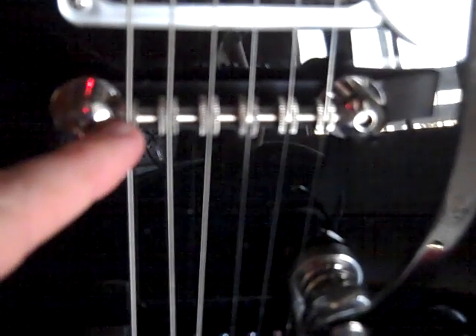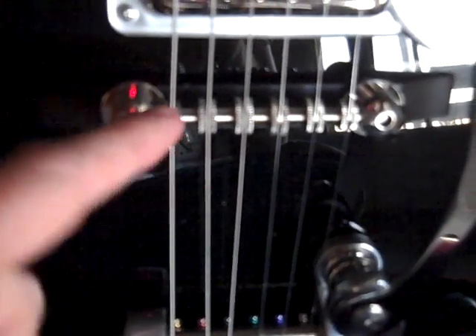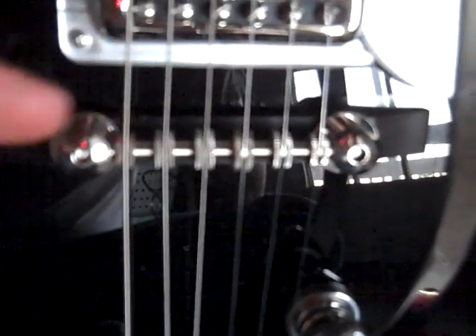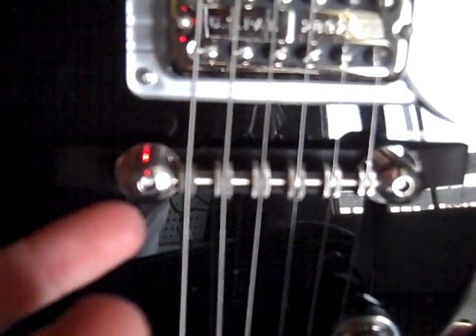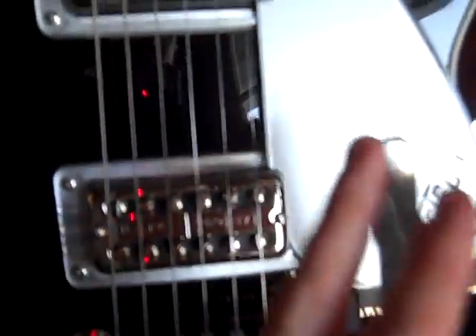What that does is just rotate this bar right here forwards or backwards. Another cool thing — see how the strings are sitting on these little circular-looking things? You can take the strings off and rotate these — it's kind of like a nut on a bolt. You can twist it and it'll move the strings left or right. You can put your strings really close together or really far apart, whichever way you like. This is the factory setup right here, which is kind of far apart.